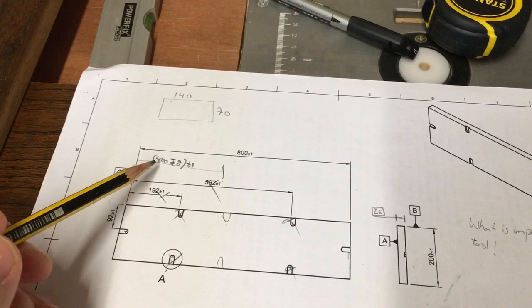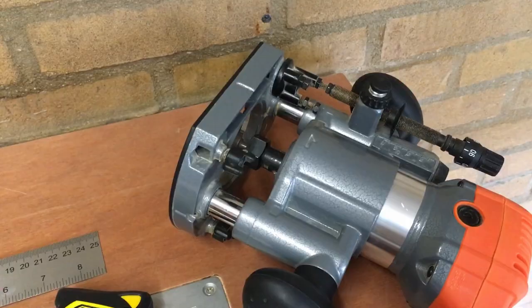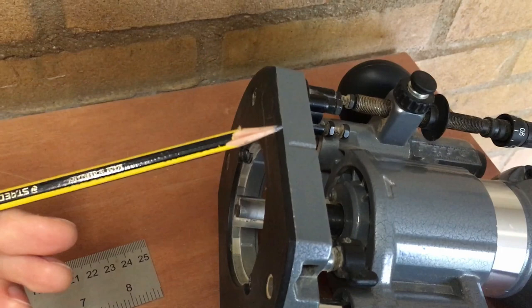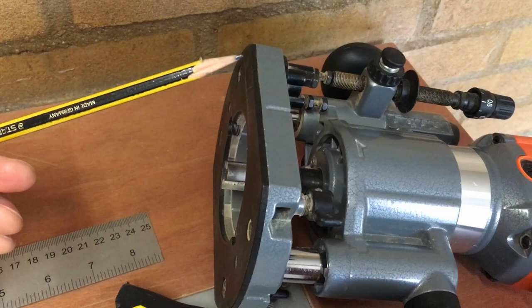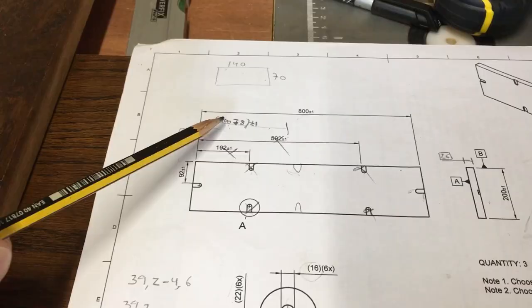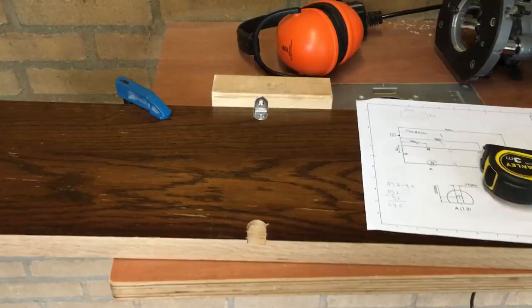The important thing is to figure out where the router bit starts. My router bit diameter is 16 millimeters. From the reference it will be 400 millimeters — half of this minus the radius of the router bit. I need to calculate the distance from my guidance wall: 40 centimeters minus 0.8 centimeters equals 39.2, minus 4.6, so I know where to position the guidance system to create the slots roughly in the middle.